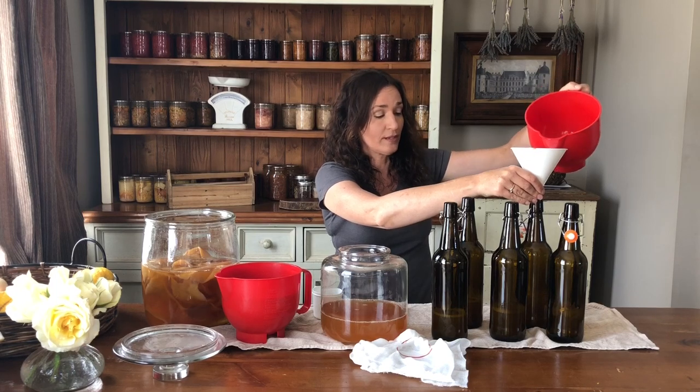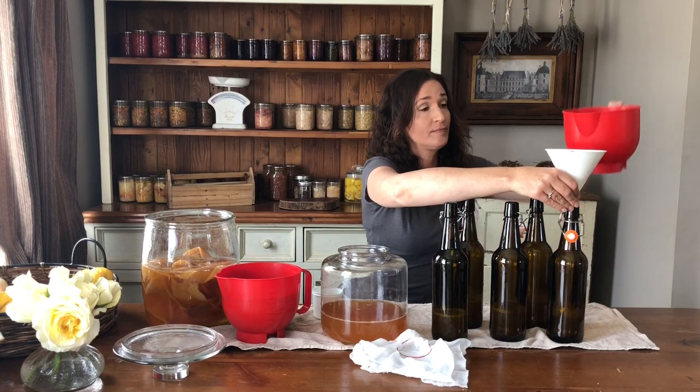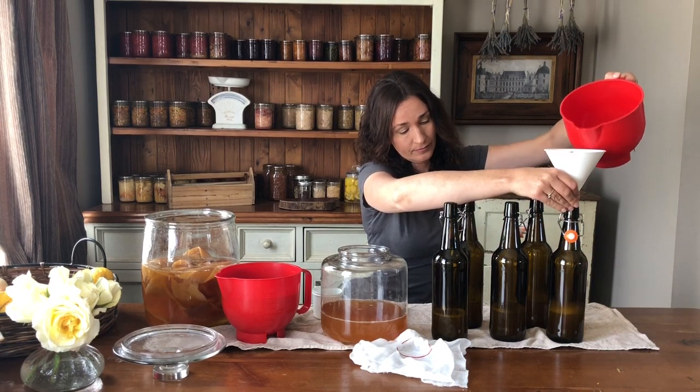The kombucha will feed off the sugar in the apple juice and that's how it gets carbonated during its second ferment. I usually fill the bottles with three-quarters of a cup to a cup of the fruit juice — about a third of the bottle — and the rest is kombucha.